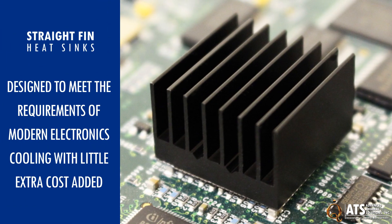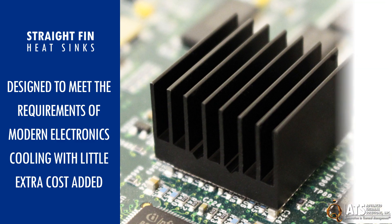Heat sinks and convection cooling remain the go-to solutions for most systems, and high-efficiency straight-fin heat sinks are designed to meet the requirements of modern electronics cooling with little extra cost added.